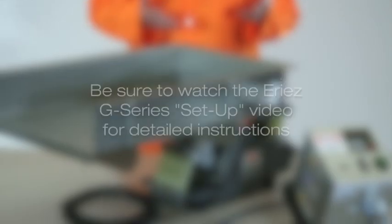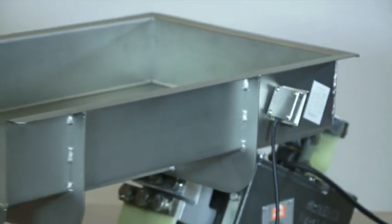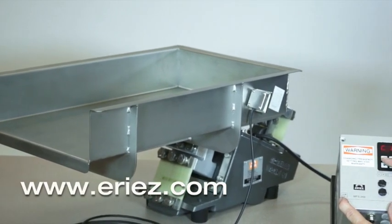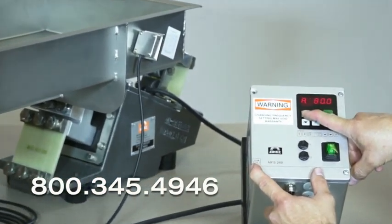We hope you gained some valuable information about our G-Series controls. Be sure to watch the G-Series control setup video for detailed setup instructions. If you'd like to learn more about ERIES vibratory equipment, visit our website at www.eries.com or give us a call at 800-345-4946.